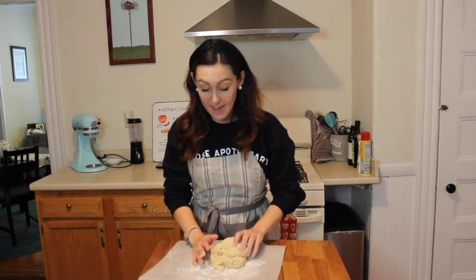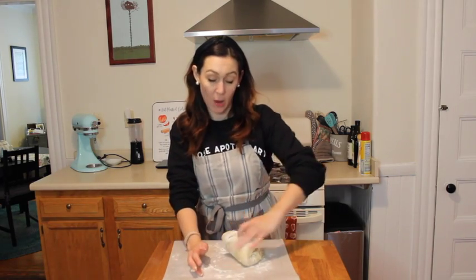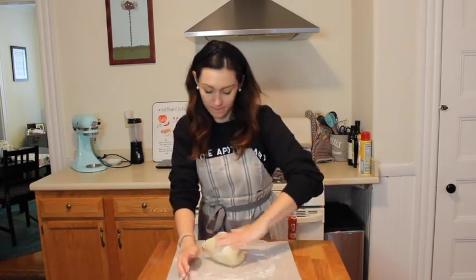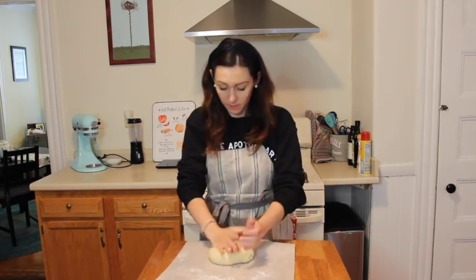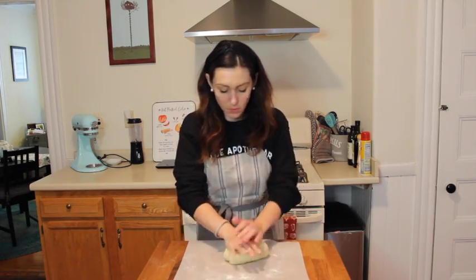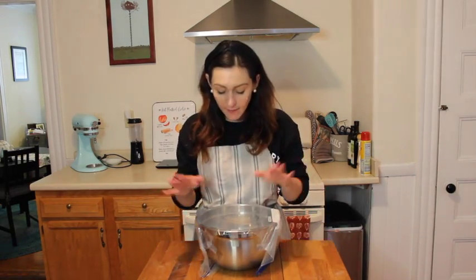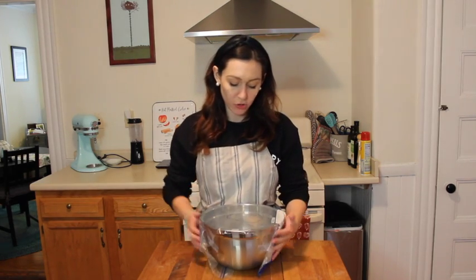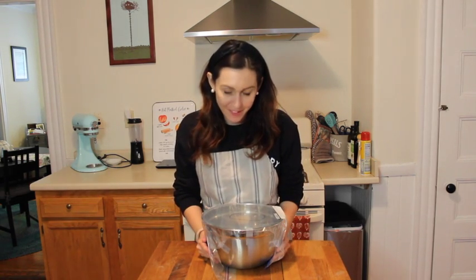Our dough is all combined. Now we're going to knead it for a little bit and then put it aside to proof for a while. Our dough has been kneaded and it's in the bowl. It's going to sit to proof for about an hour and a half. I put plastic wrap on and drew a little circle to mark how big it is right now, so when it doubles I'll visually be able to see that.